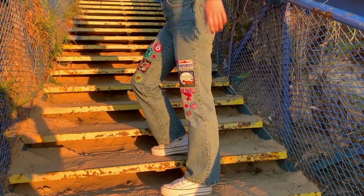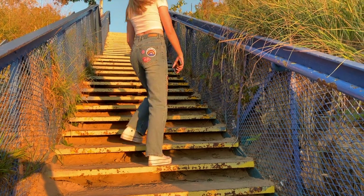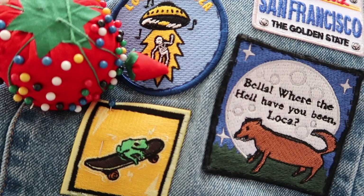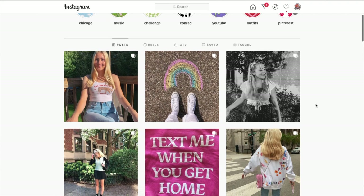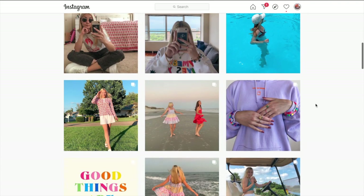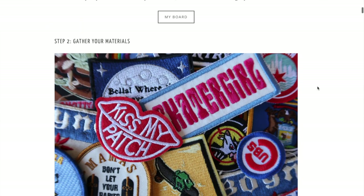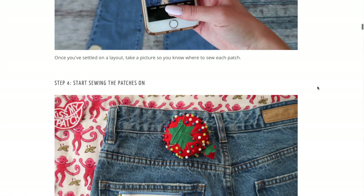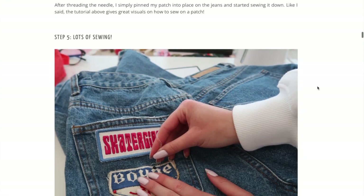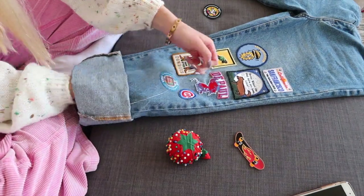I had my mom take some pictures for me when I visited my family and I think the photos turned out really cool — I took them right before sunset. If you follow this tutorial and make your own pair of custom jeans, be sure to tag me on Instagram because I would love to see your recreations. Also check out my fashion blog linked in the description — I have a post about these jeans with more written directions and images. I'll see you guys next Saturday with another fashion video.